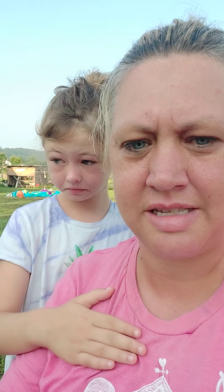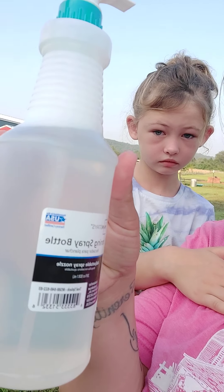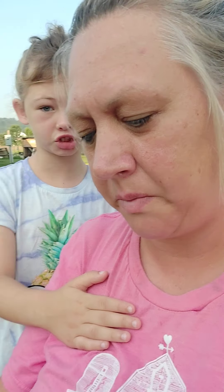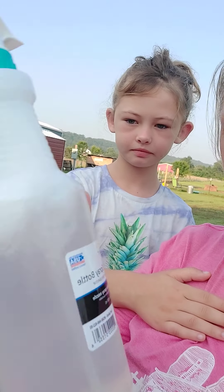It said mix one quart of water and two tablespoons of dish soap. We use all natural plant-based dish soap, so I knew it would be totally safe for the tomato plants. We happen to use 7th Generation, which is free of dyes and perfumes and chemicals. So we mixed it all up and shook it really good.